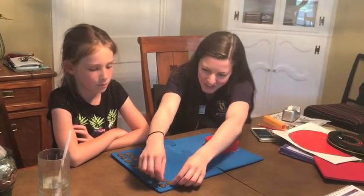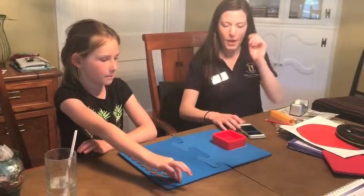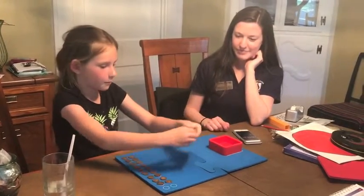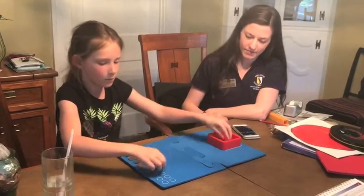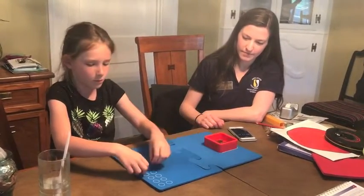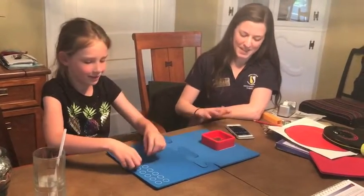I think you are more than ready for the real test. Okay. Ready, set, go. And then let's go. And now, up. Stop.